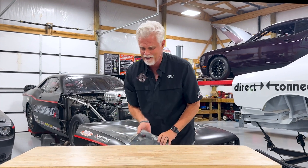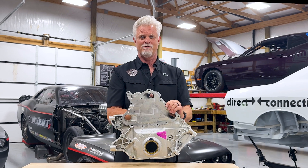Here at Blackbird Performance, we like to make things faster, lighter, and simpler. And one of the least fast, light, simple things on a factory Gen 3 Hemi — despite the fact they have so many great parts in them right from the factory — there are some parts that just are not fast, light, and great. And one of those parts, my friend, is this big honking front cover.